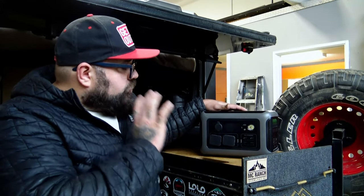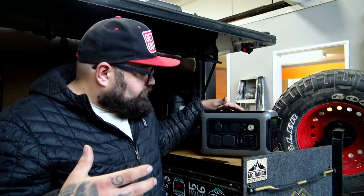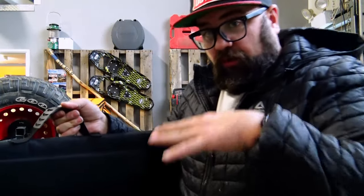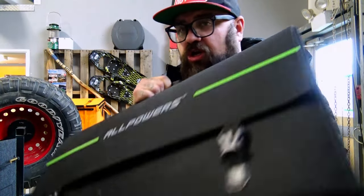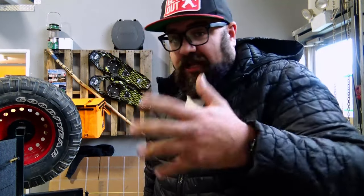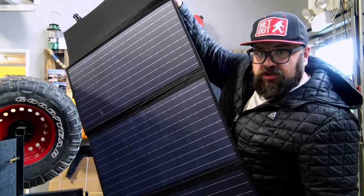Something smaller and portable where you can use that 110 when you need it is probably a little bit more universally usable. Now, if you need to charge it while you're out camping and don't have access to power, All Powers also does a folding solar panel system. This is your pretty basic folding solar panel — you've got all your connections, a bunch of extra cables. If all you do is buy this solar panel, you can actually charge all your small devices on the solar panel itself by plugging directly into it, or plug it directly into the All Powers unit to get it charging.